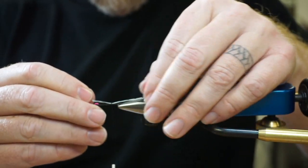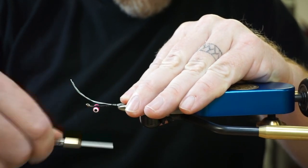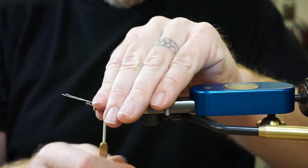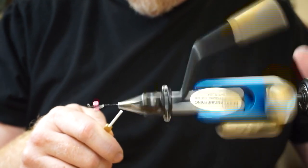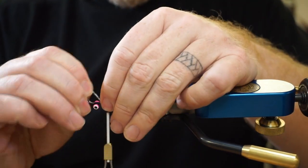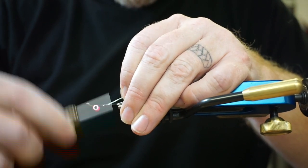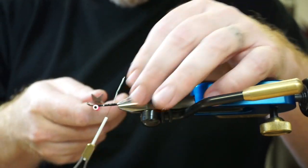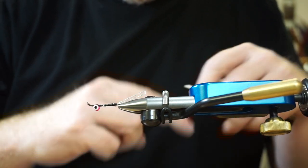I only had a couple of wraps, so I was able to move that. Hold it in place with the finger. Lock it in, come all the way to the back, and lock it in.